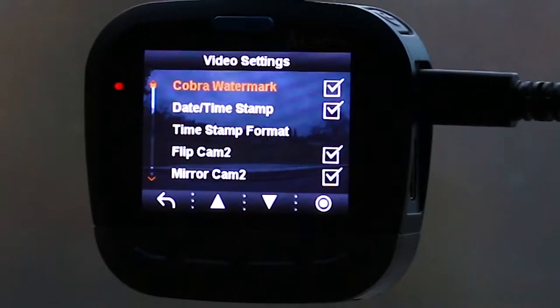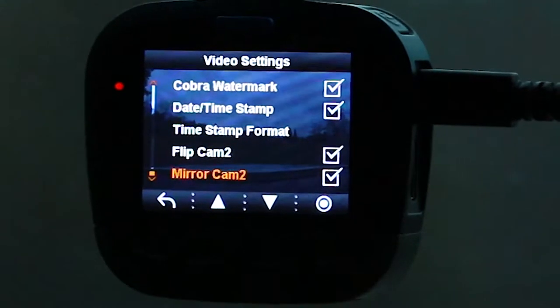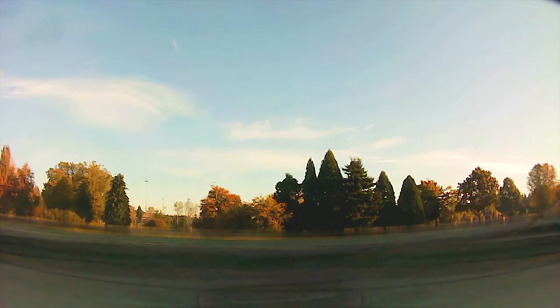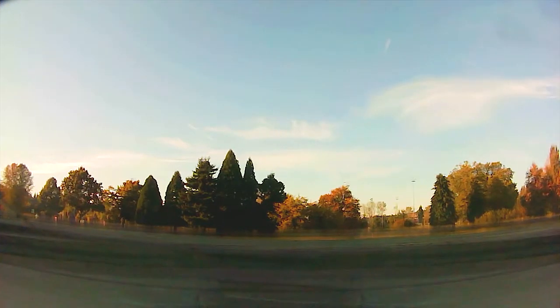Other video settings include whether to show the Cobra watermark on recorded video, the date-time stamp on or off, and the date-time stamp format. There are also flip cam 2 and mirror cam 2 options. Flip cam flips the rear camera image vertically — useful if the camera is mounted upside down. Mirror cam flips the image horizontally, so it looks like a rear view mirror depending on your preference.